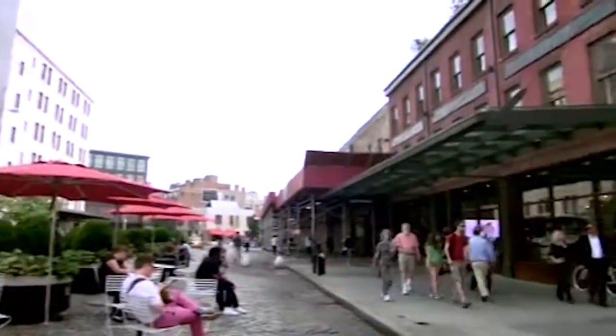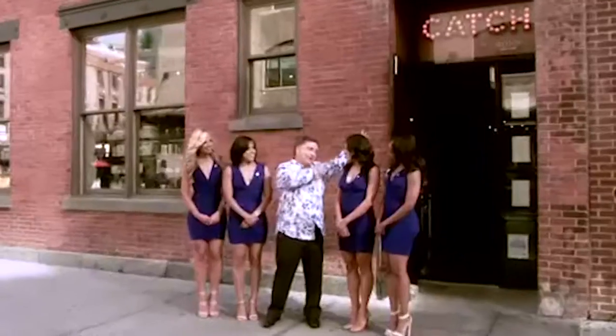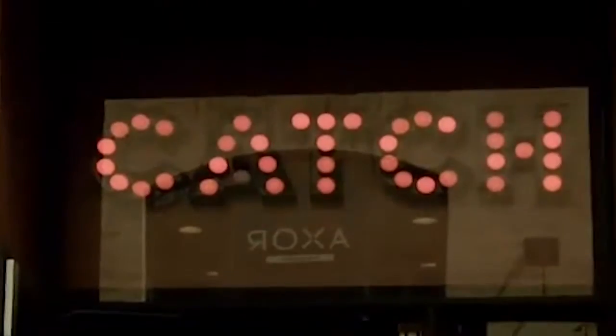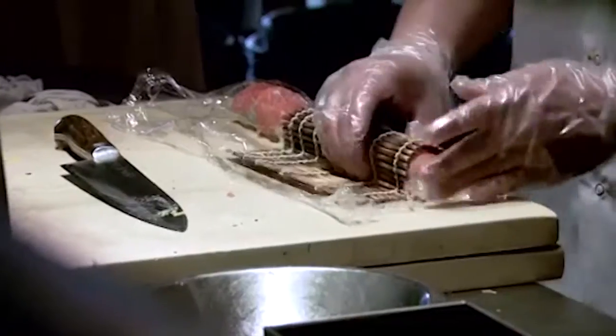In the heart of the meatpacking district of New York, I found four beautiful guests from the Knicks City Dancers. Ladies, come on in. I trust we're hungry? Let's go! Chef Hung Nguyen, the boss here at Catch and also the general.